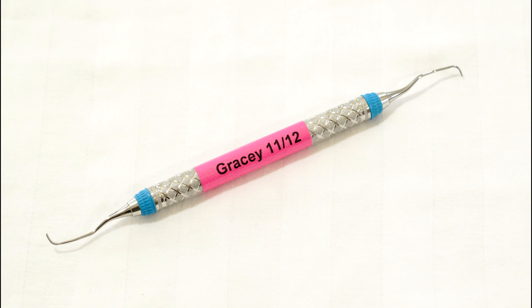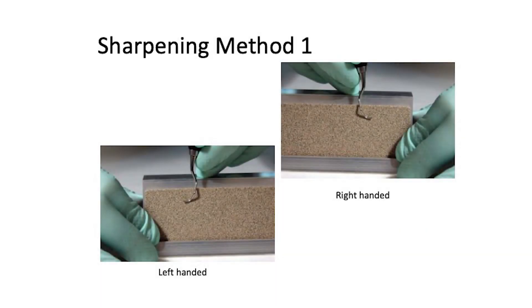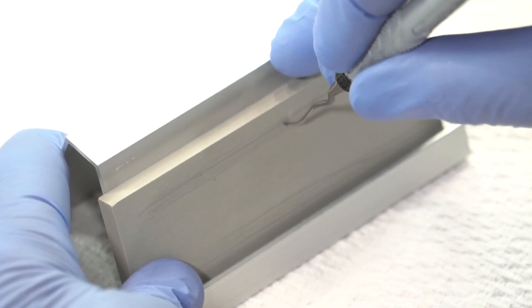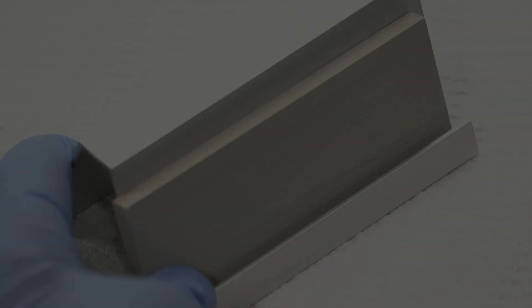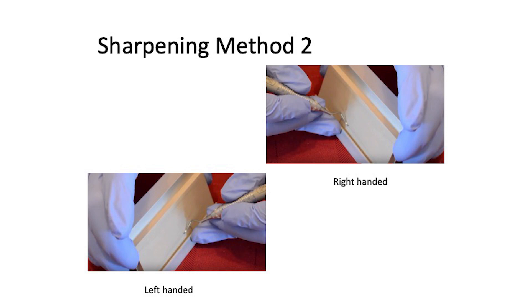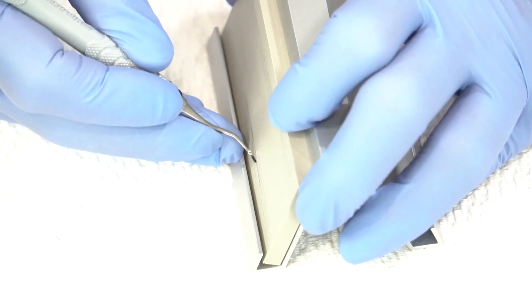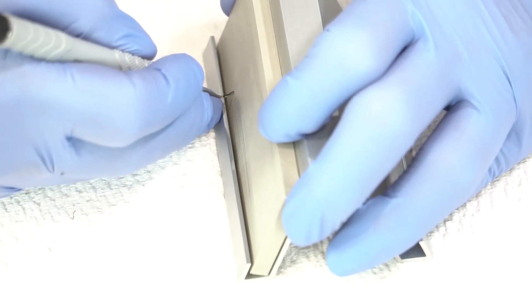For sharpening the 11-12, use method one. Place the heel third with the face parallel to the tabletop, then the heel third, middle third, and roll for the toe third, keeping the face parallel to the tabletop. For the other end and edge, use method two: put the face parallel to the tabletop, starting with the heel third, the middle third, the toe third, and the toe, keeping the face parallel.